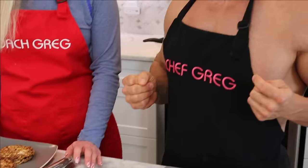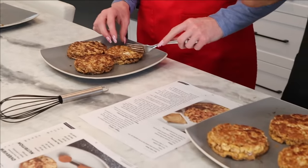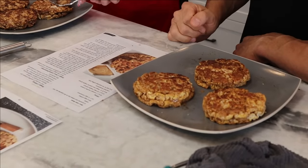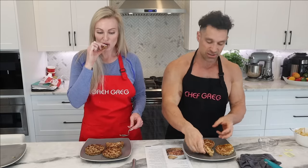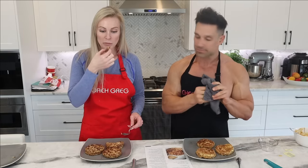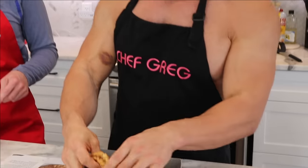Let it cool down for a couple of minutes — you don't want to burn the roof of your mouth. Some people will use a fork and add syrup on top. I prefer eating it as a sandwich, just literally like an on-the-go sandwich. Using a fork is good too because cutting it into pieces helps it cool down faster.